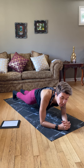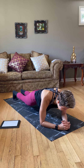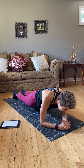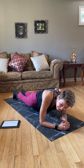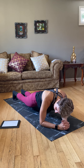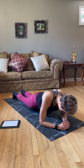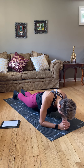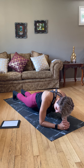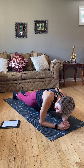And hold. Last 30 seconds of the day. Core should be on fire — I know mine is. Squeeze that core in this position. 15 seconds left. Five seconds — stay up the whole time.